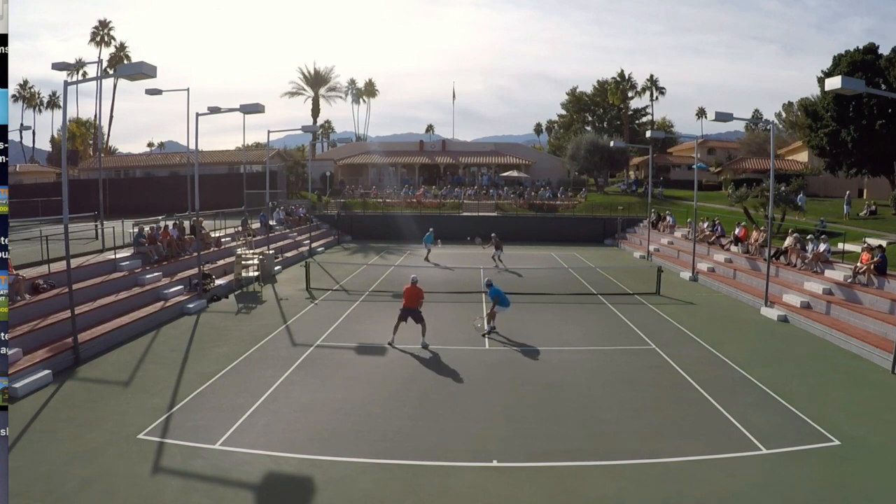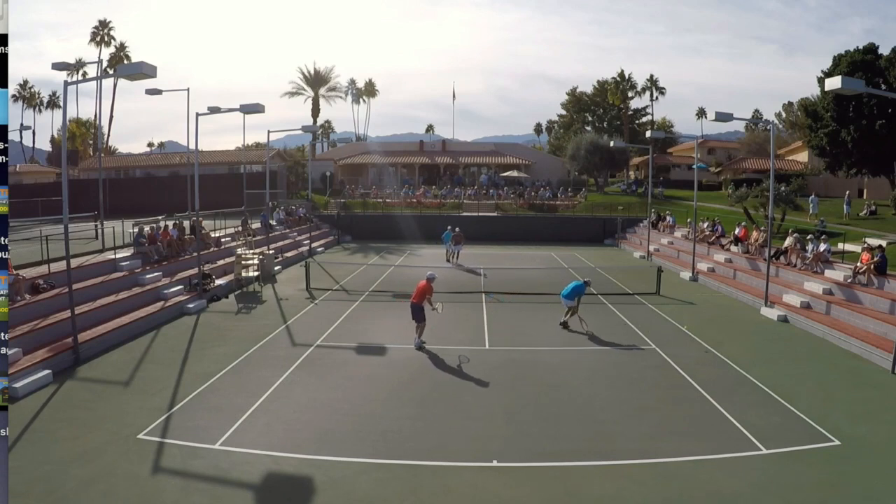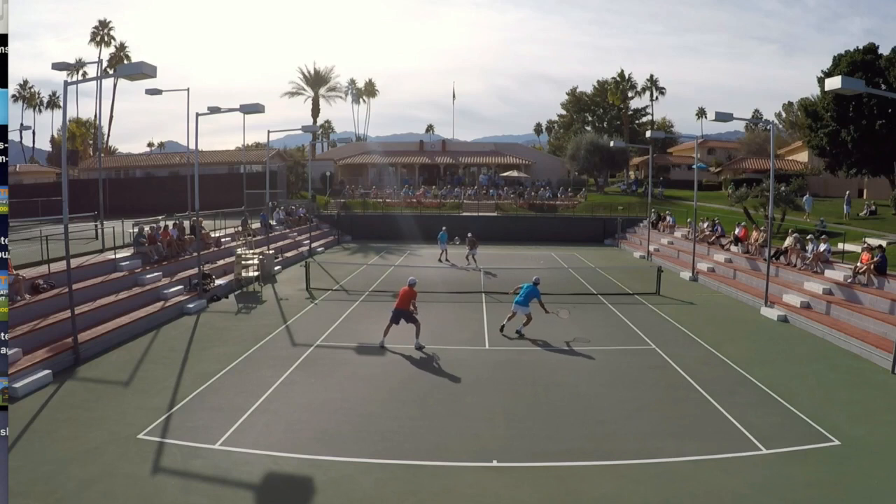I could have frozen the video here too and asked what's the right shot. For me, my shot choice is based on what my natural stroke technique is set up for — and for this forehand volley, it's to crunch into the open court. It has to be a winner, because if the ball ends up toward Al, it's totally wide open. When you go for that alley shot, either hit a winner or make sure you can recover in case Al anticipates.